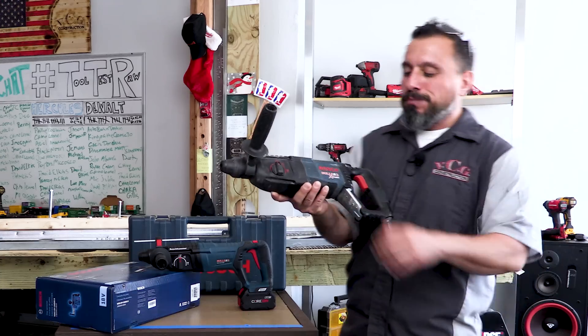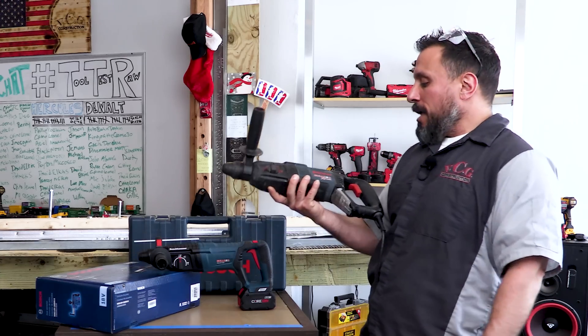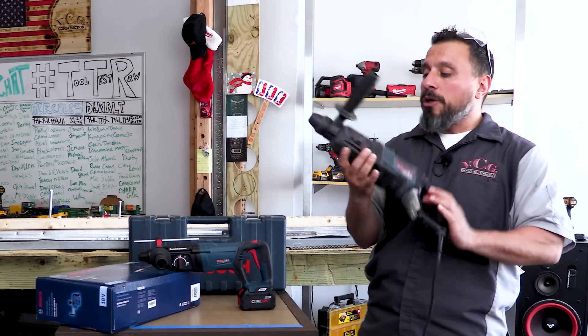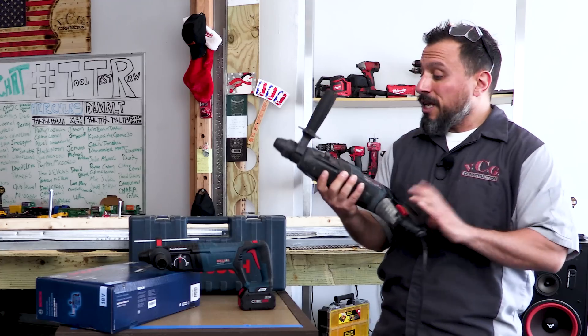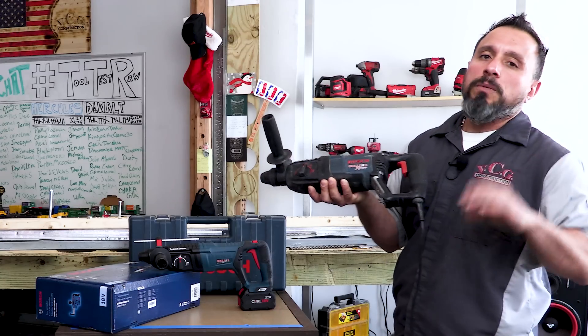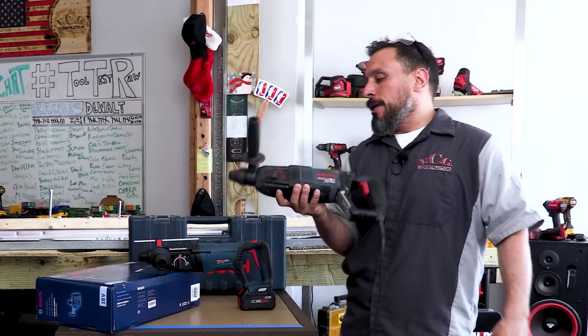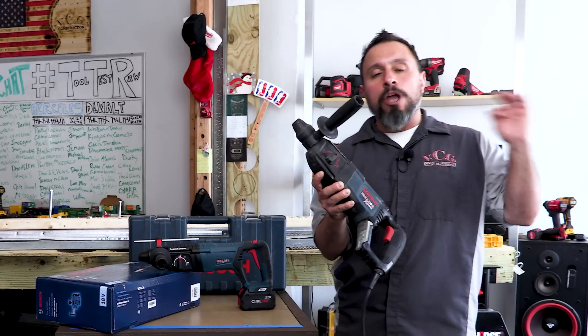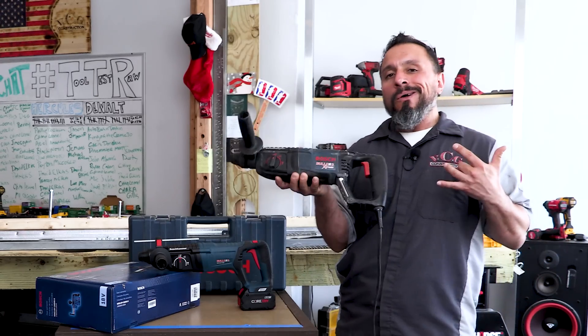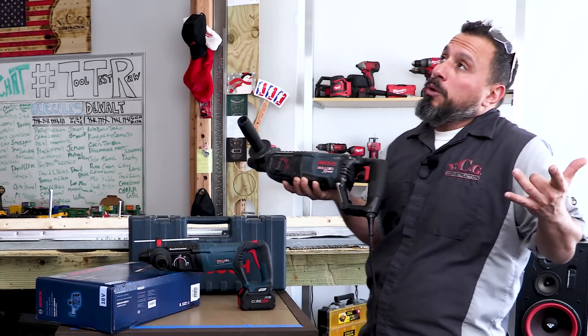Because maybe that new dog has got some new tricks up its sleeve. The old dog I'm talking about is the Bosch Bulldog Extreme. For a quality hammer drill, this thing is pretty awesome. This unit does holes and bits up to an inch, and it can tackle chipping chores. There's only one thing about this tool that I wish Bosch would improve.